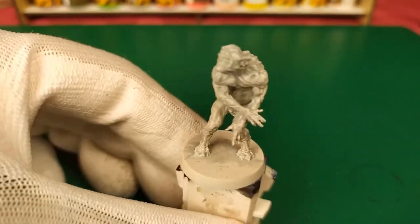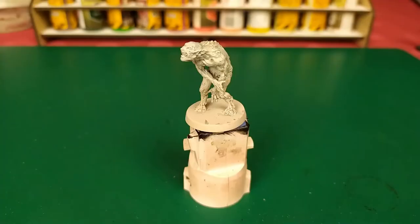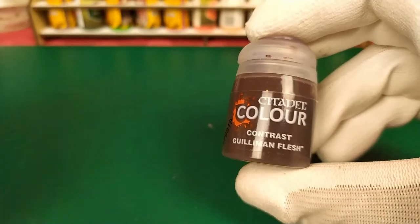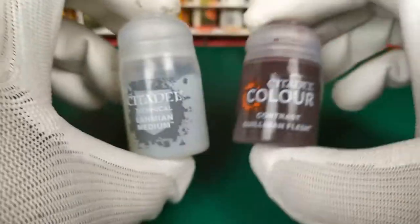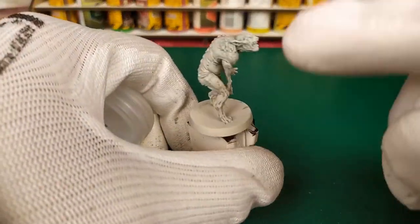Then we let it dry to get the final result. Once the medium is dry, we're going to apply a second Citadel Color Contrast — Gulliman Flesh — plus one Citadel Lahmian Medium. We mix it and apply it all over all the figures.